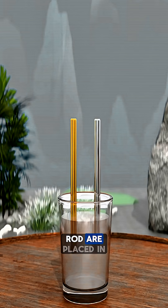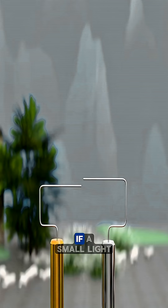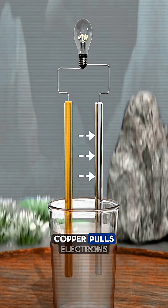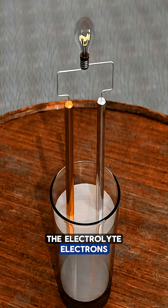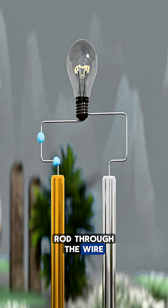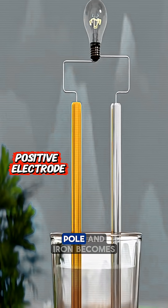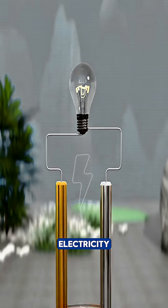When a copper rod and an iron rod are placed in salt water and connected with a wire, an electric current begins to flow. If a small light bulb is added to the wire, it flickers on because copper pulls electrons from iron while the salt water acts as the electrolyte. Electrons move from the iron rod, through the wire, and into the copper rod. In this setup, copper becomes the positive pole and iron becomes the negative pole. That simple arrangement produces electricity.